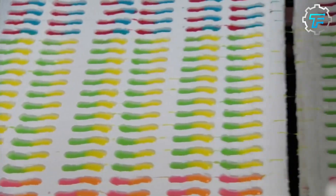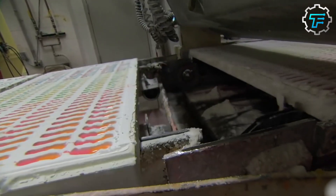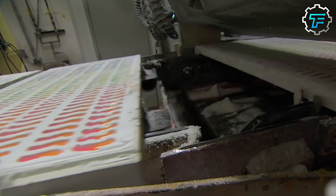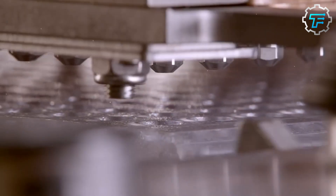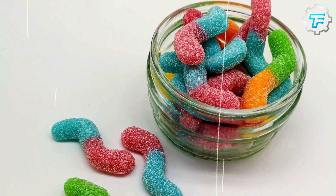These two nozzles inject a set volume of the colored mixture from their respective containers at the opposite ends of the mold. This results in a mold filled half with one color and the other half with another color. Once complete, the finished row moves forward on a conveyor belt while the next empty row enters. After allowing the mixture to cool briefly, it solidifies into a plain gummy worm.